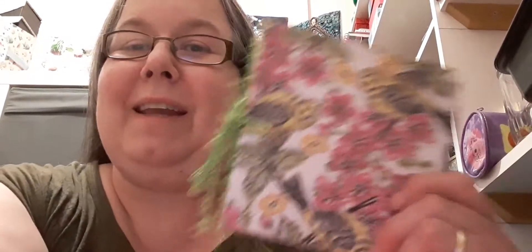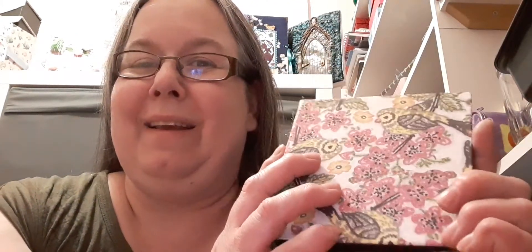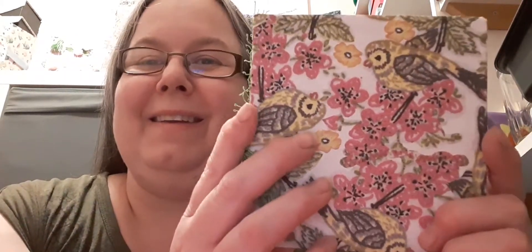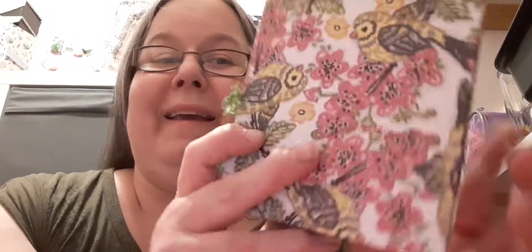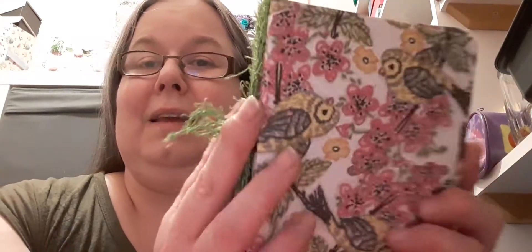Hello and welcome to my channel. I'm on today with the Wooly Steph Art Club. This is the art journal that we do. If you want to join in with this art journal club, you can check out Wooly Steph's channel down below and you can see how to make one of these journals and also the prompts.